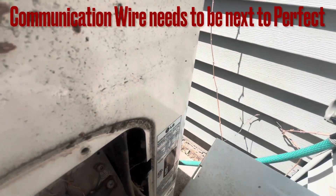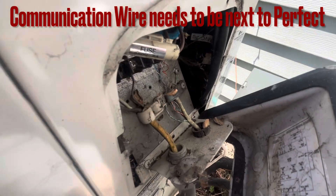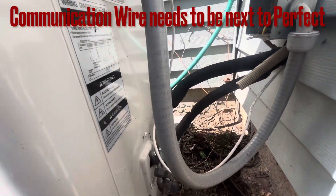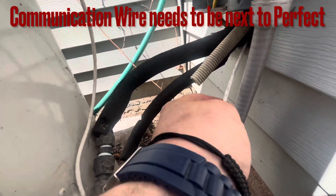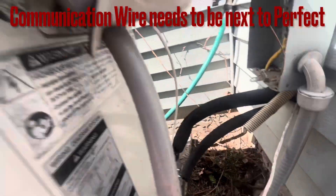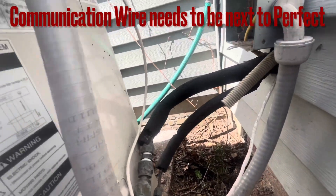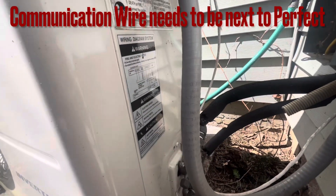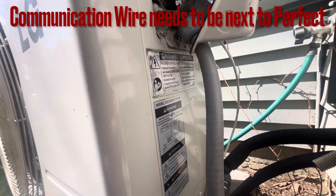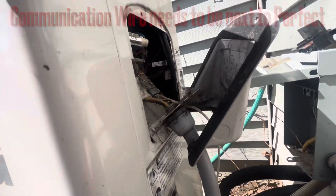It just happened a couple days ago. So I came out here, and unbelievably to me, that's the communication wire. I think it should have a little more integrity. The data says it could be a board — indoor or outdoor — or it could be a communication error from indoor to outdoor. So let's see what it does.